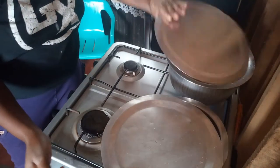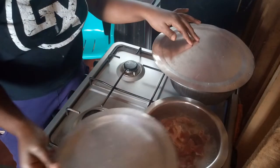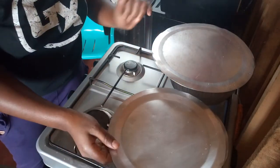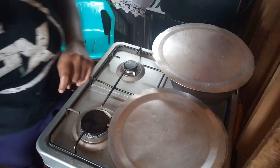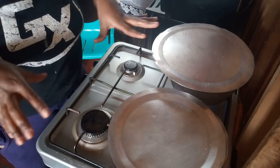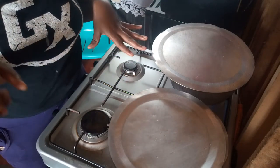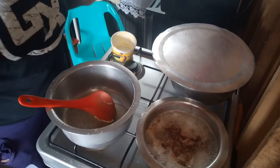So the potatoes and the beef, nothing much to it as of now. Then I'm going to assemble the things for the steamed cabbages and then come back in a few minutes.